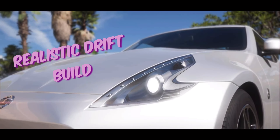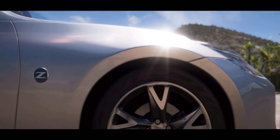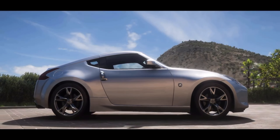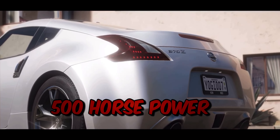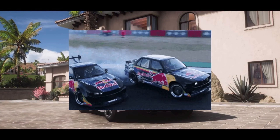Today, we're diving into a realistic drift build for the Nissan 370Z. Hold on to your seats, because this isn't your typical 1000hp formula drift car. We're taking a different path — a lighter build with stock and street parts. Our goal? A 500hp setup with a steep angle, perfect for tandem and circuit drifting, giving you unmatched control.